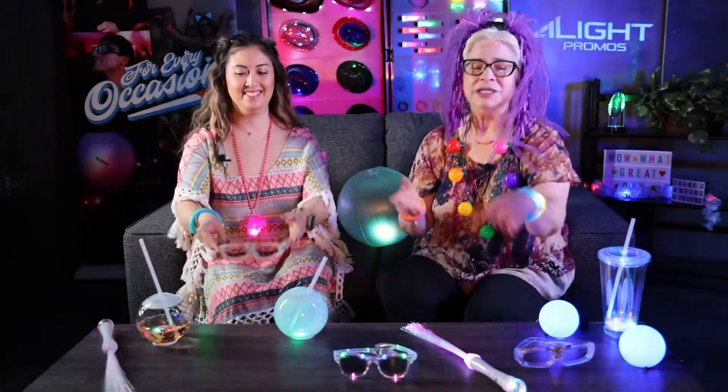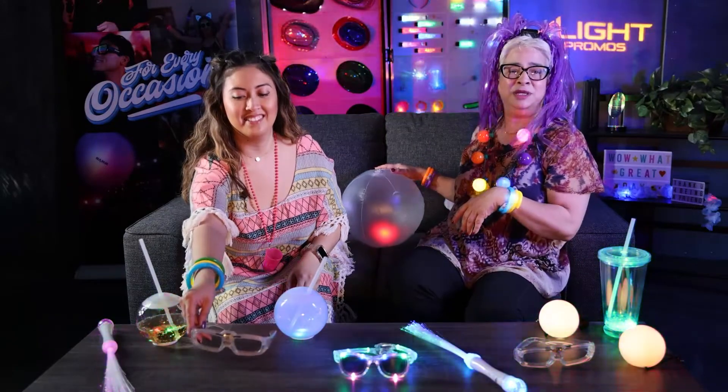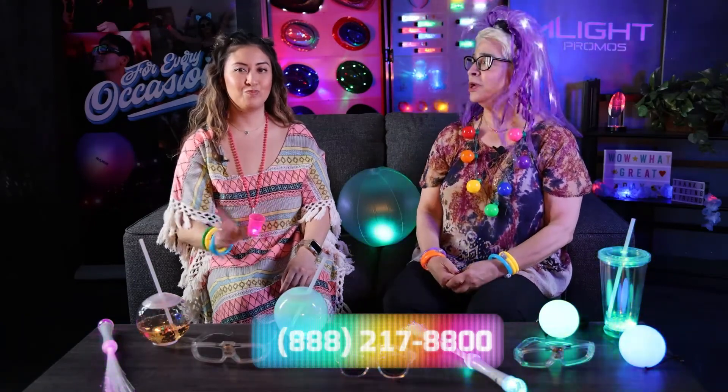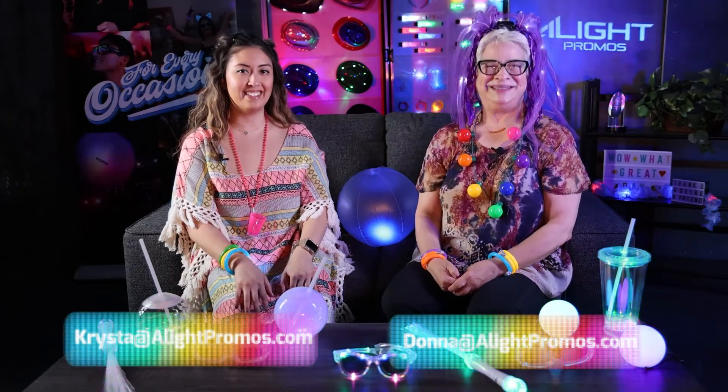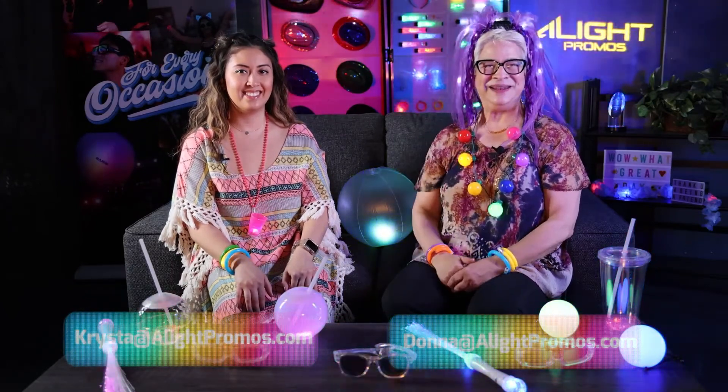Any of these that you see on the table, behind us, the beach ball, or anything else that you see us wearing, please give us a call. We'd love to hear from you. Phone number will be down at the bottom, or email us — that's down at the bottom as well. We'll be happy to chat. Thanks so much for joining us and hope to see you again.